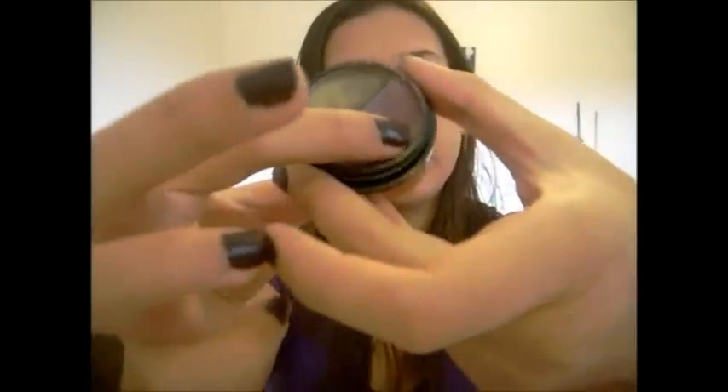So the first thing that you do is prime your eyelids. I'm using the e.l.f. mineral eye primer — just blend that in. And then for my base, I used an e.l.f. cream eyeshadow in eggplant, a purple color.